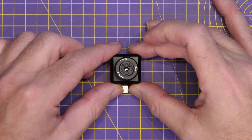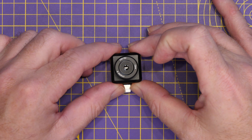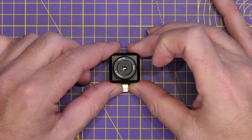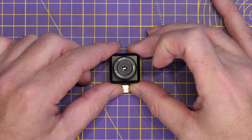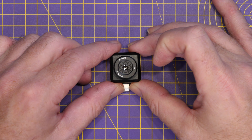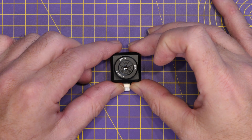Spec-wise, this is the T2S Plus, so it has a 256×192 resolution with that 8mm macro capability. It has a temperature accuracy of ±2 degrees, with a range up to 450 degrees.